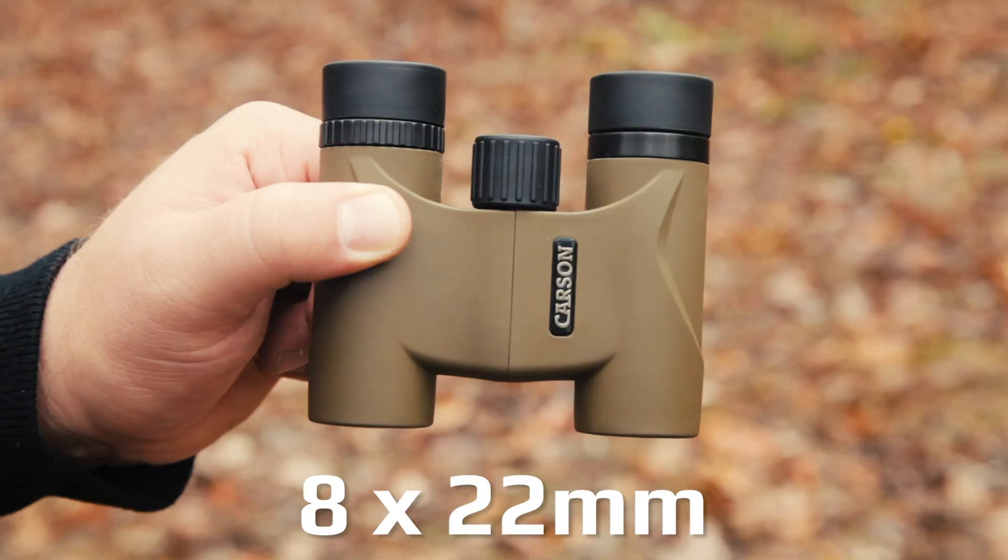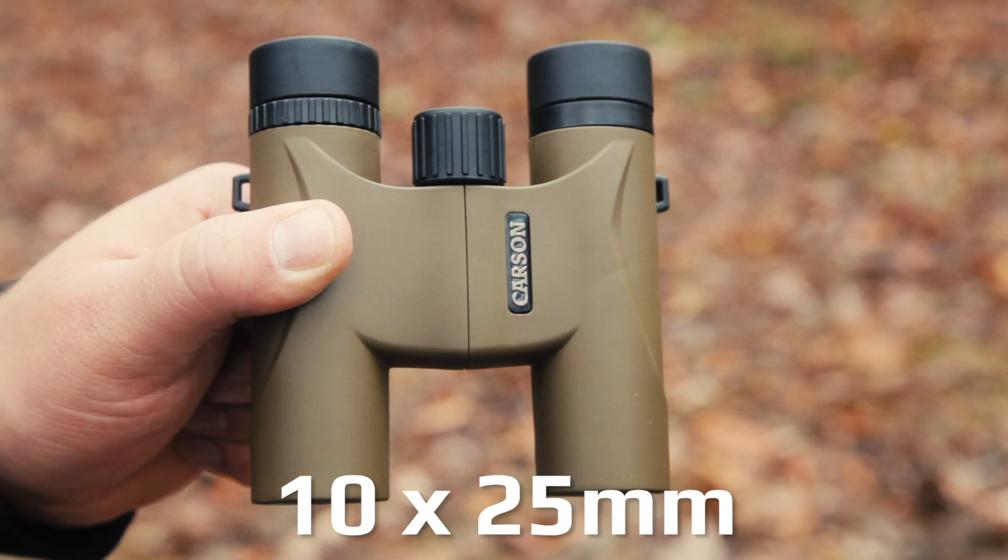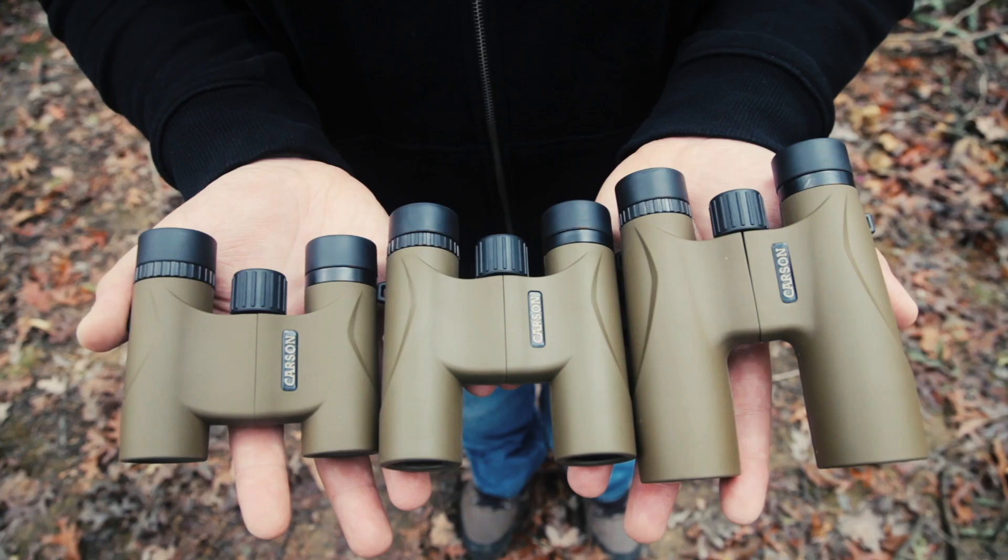Hey, this is Matt with Carson Optical. Today we're taking a look at the Stinger series binoculars. These binoculars come in three different magnifications: 8 to 22 millimeters, 10 to 25 millimeters, and 12 to 32 millimeters, each one providing superior quality optics at a great value.